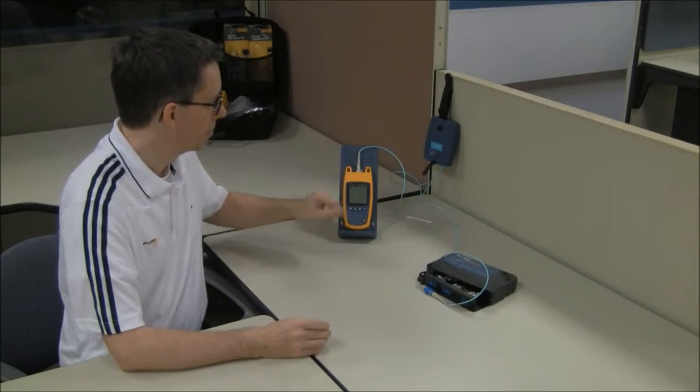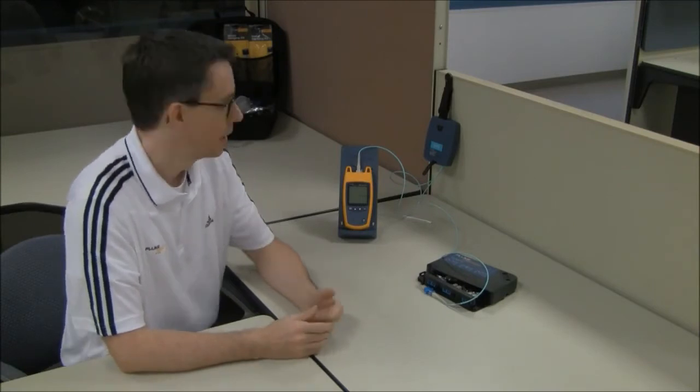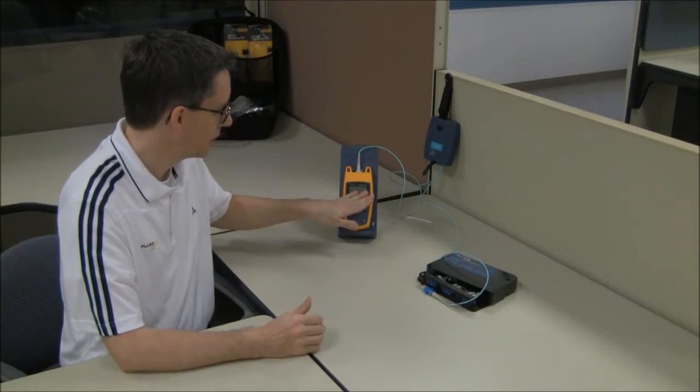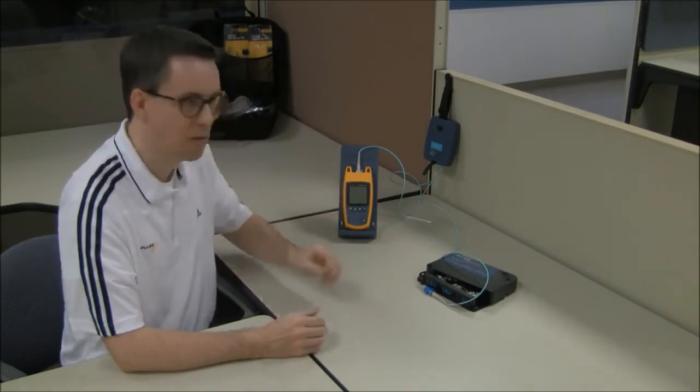Grab your Fibre Quick Map and the launch fiber. The launch fiber is a glorified long patch cord — it needs to be at least 30 meters. This launch fiber here is around 105 meters. I've got it connected into my replacement connector. I'm going to run a test. I've set the threshold so that if this connection is worse than half a dB and the reflectance is worse than minus 35 dB, it's going to flash a warning. Let's run that test now.